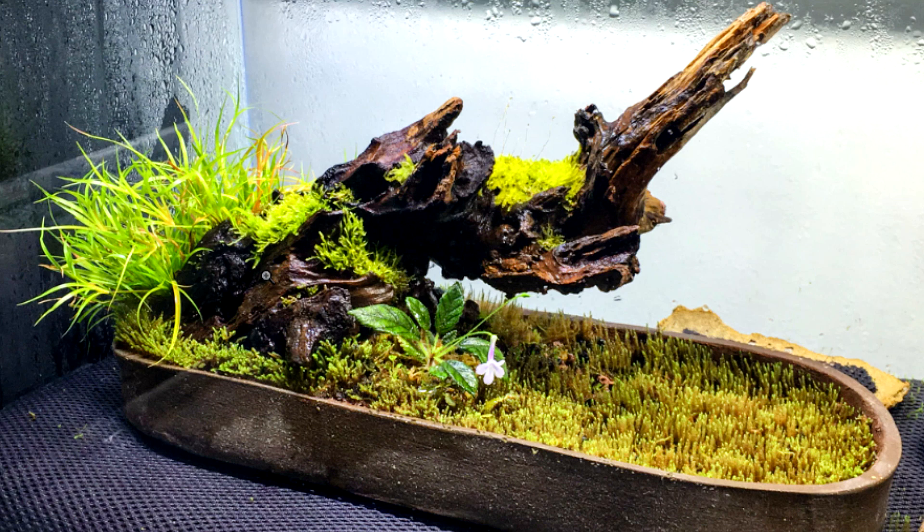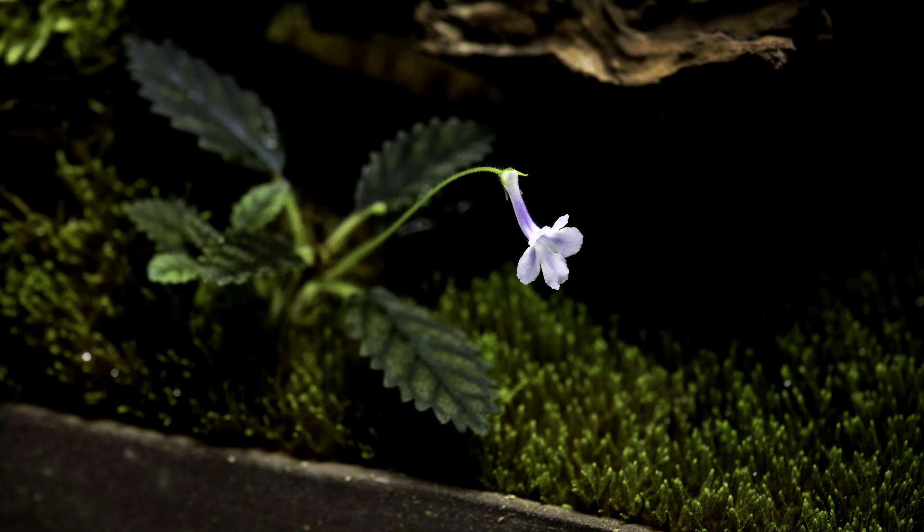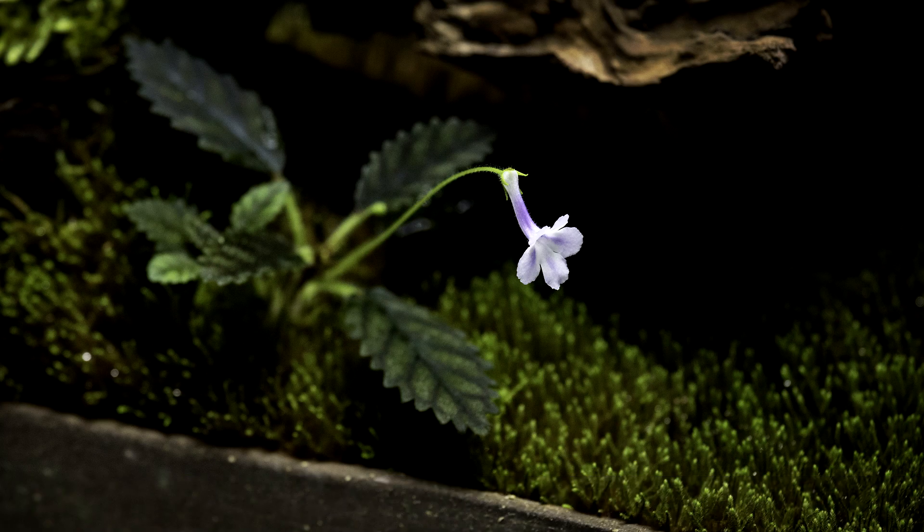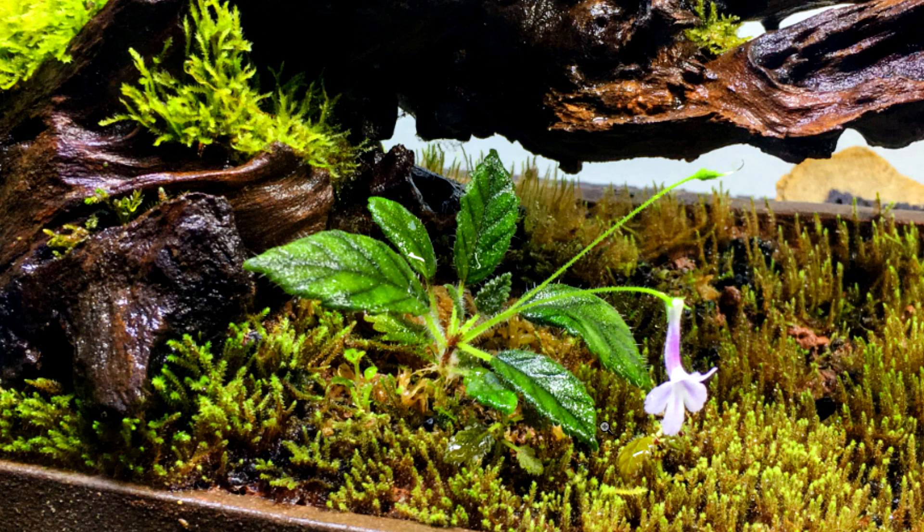At about 2 and a half months after initial planting, I filled the blank space where the Juncus repens was with a small flowering plant that adds variety and further creates the feeling of a woodland scene. Here's a close-up of this awesome miniature plant, which is a type of tuberous gesneriad known as Sinningia muscicola — this used to be known as Sinningia species Rio dos Pedros, based on the location it was discovered in Brazil. The Sinningia wouldn't like to grow directly in the clay substrate, so I removed a chunk of clay and moss, put in a bed of sphagnum moss, planted the Sinningia in that sphagnum, then put a little more moss around it so it would grow in and hide all of that.